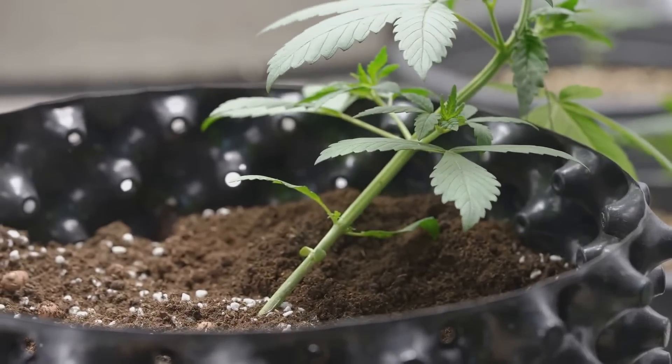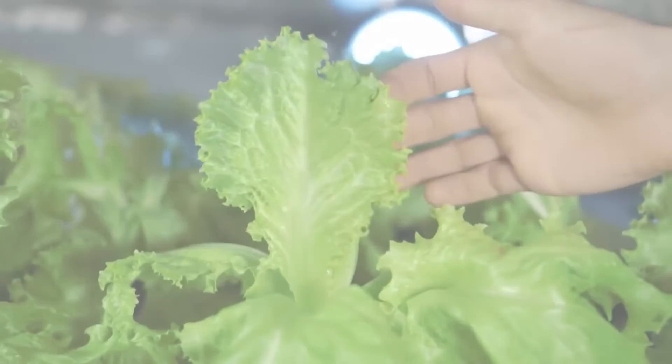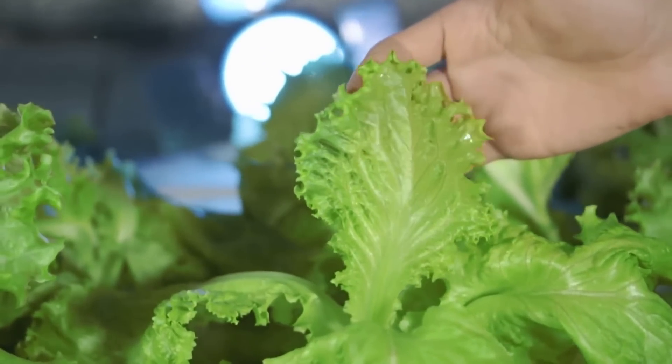Voila, you've assembled your hydroponic system. But it's not complete without the main stars — the plants. Now comes the exciting part: adding the plants to your newly built hydroponic system. This is where all your hard work begins to pay off, and your system starts to literally come to life.